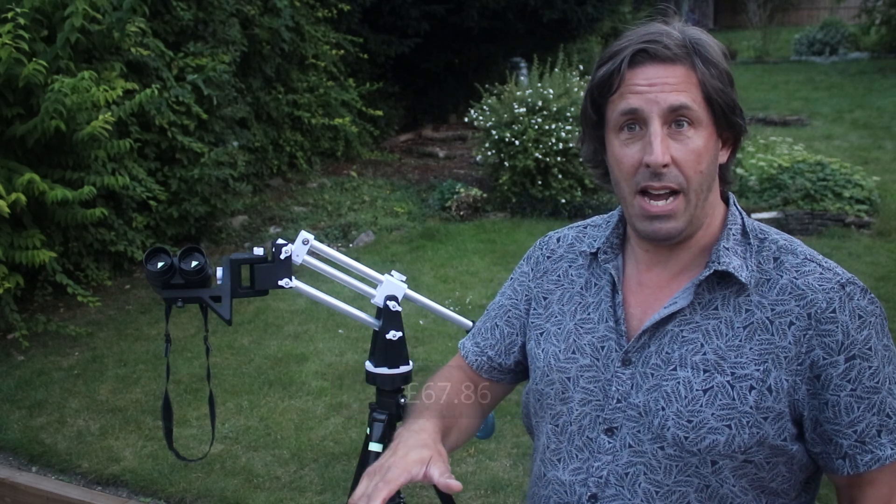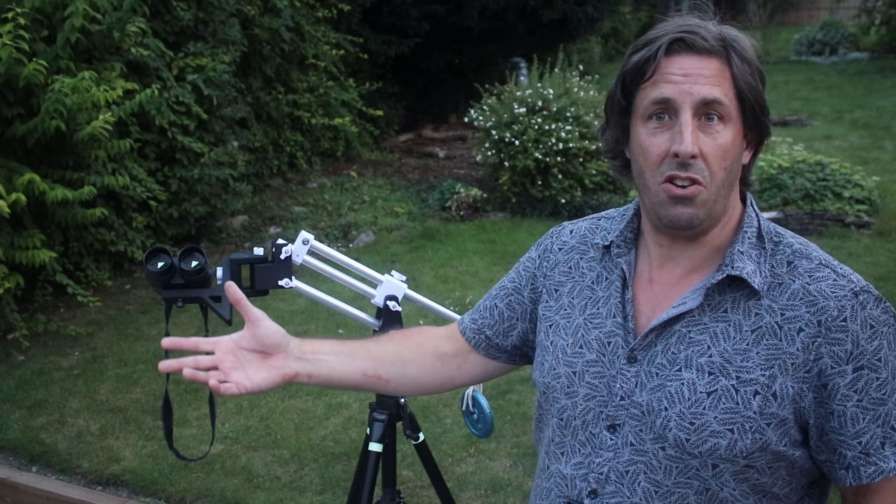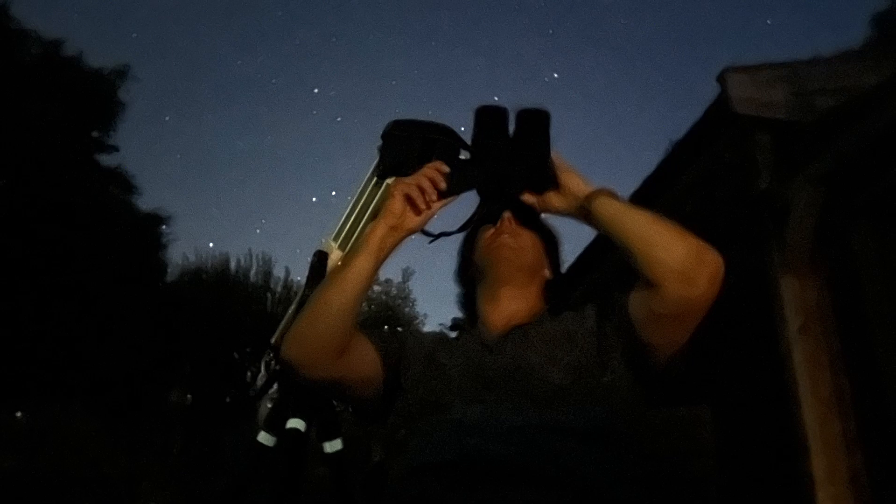Because I haven't used up all of the packs, the whole mount costs less than £70 — a binocular parallelogram mount for under £70.